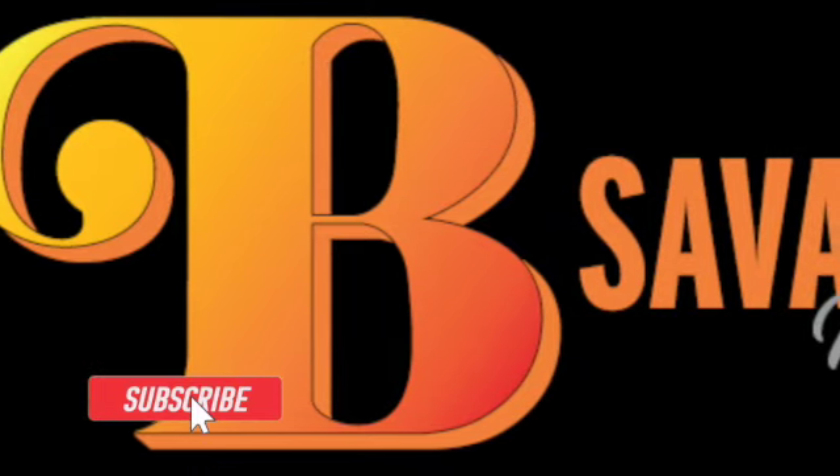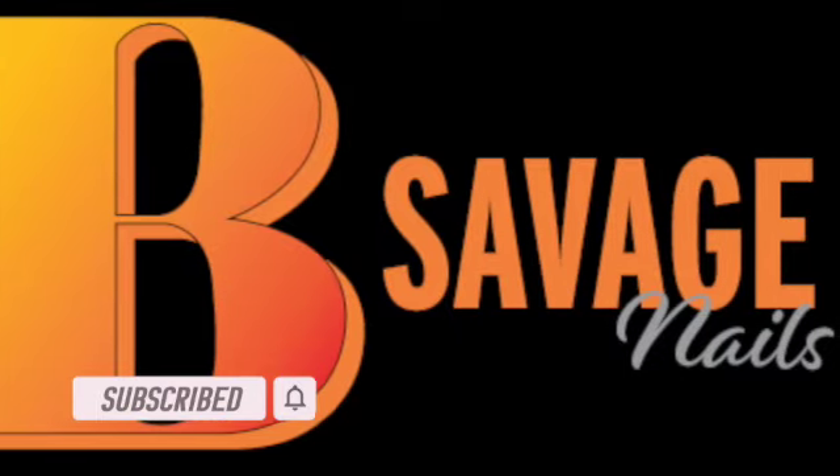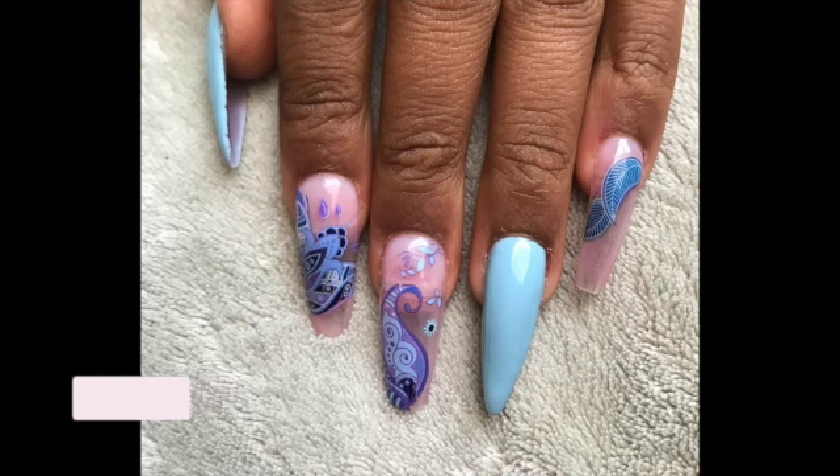Hi, this is B Savage and welcome to my channel. Hope you're having a wonderful day. Don't forget to subscribe to my channel, like the video, and turn on your notifications so you can catch my next upload. Hope you enjoy!